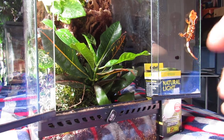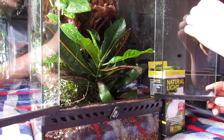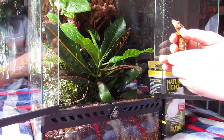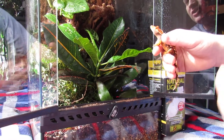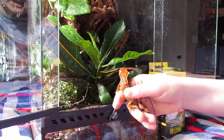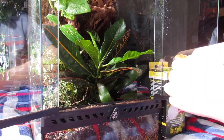Hey guys, what's up, Nathan here. Today I'm going to be showing you my new baby crested geckos. Normally I don't make care videos for pets I just got, but I've done so much research I just figured I'd bunch it all together into a crested gecko care video for you guys.